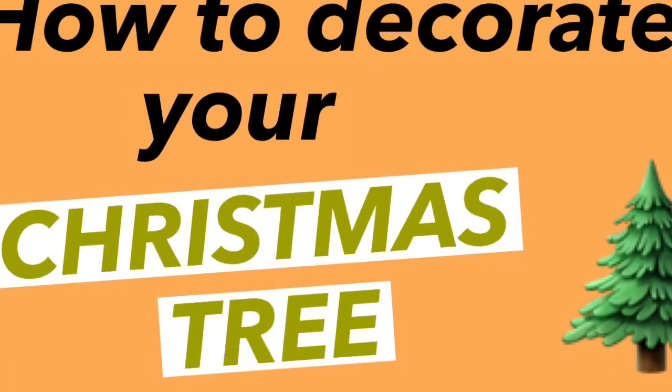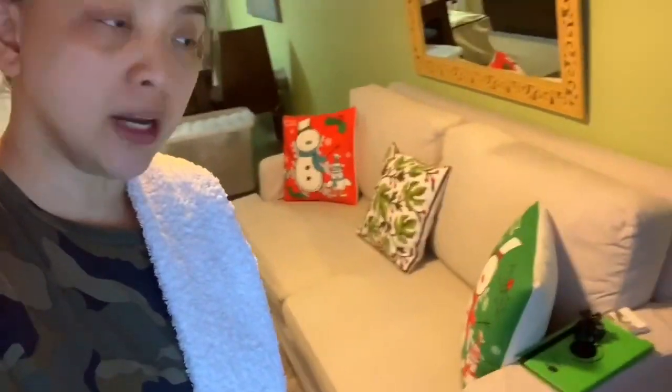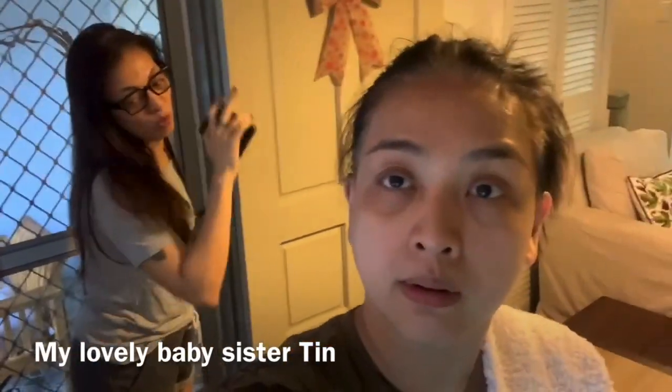Hi everyone, welcome to my channel. Today we're gonna put up our Christmas tree and my sister will help me. We have our throw pillows and then our angels and my sister will help me today. Are you ready? So ready.